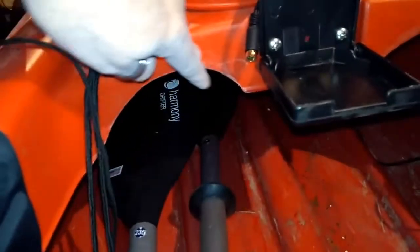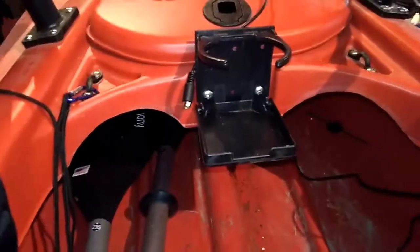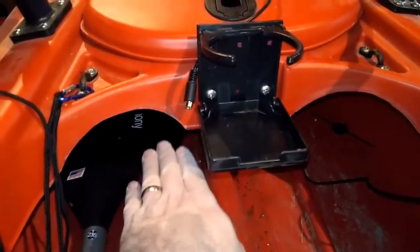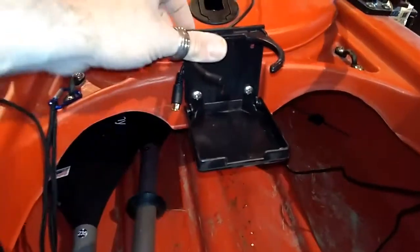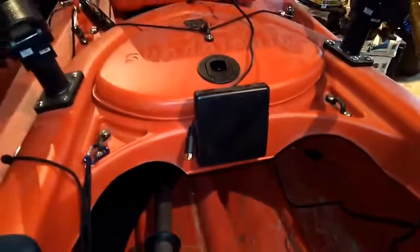I actually cut these out right here because, like I said, I'm a big guy and my legs wouldn't fit underneath — the plastic went straight across right here. I carved that out, a lot more comfortable to sit in and get in and out of.